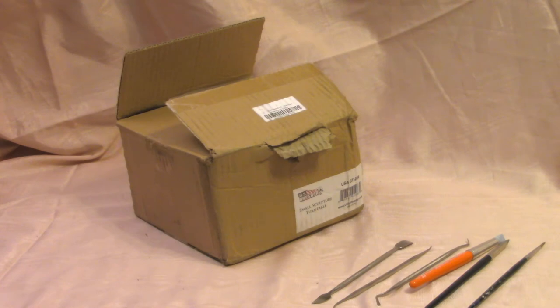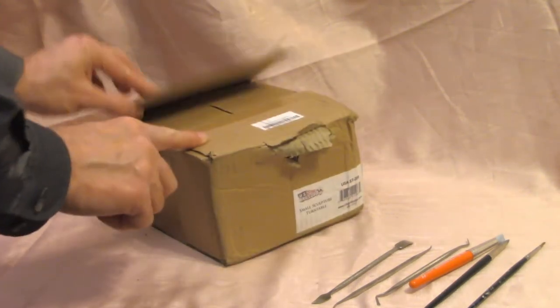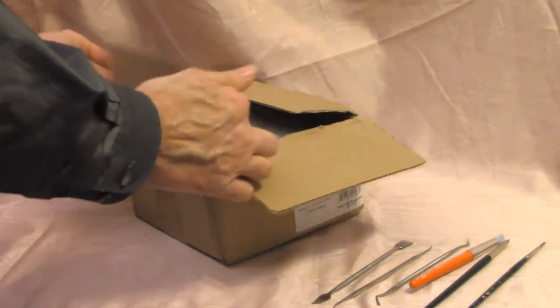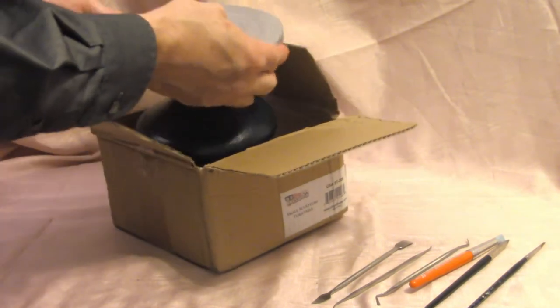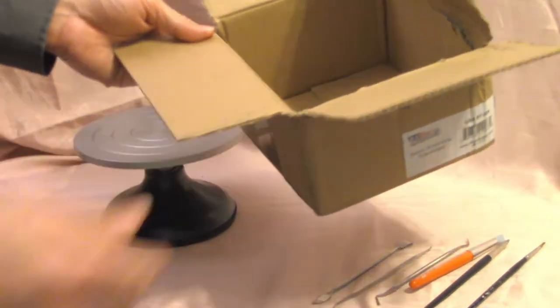I wanted to do a short video on a new purchase that I just made. This is a sculpting wheel that I got from Amazon. You can tell the box got a little damaged on the way to me. This sculpting wheel doesn't have a different box — it just came in the cardboard box itself.